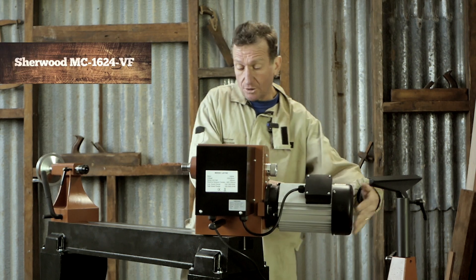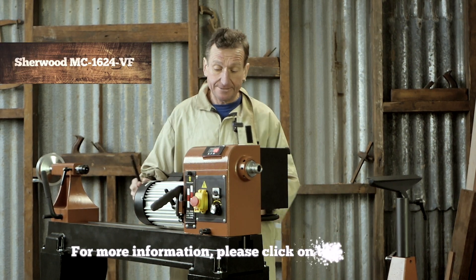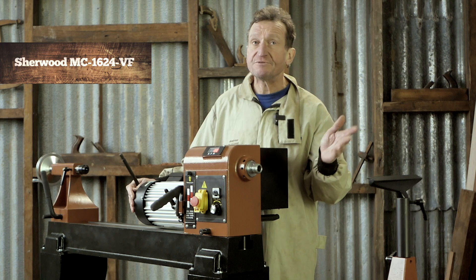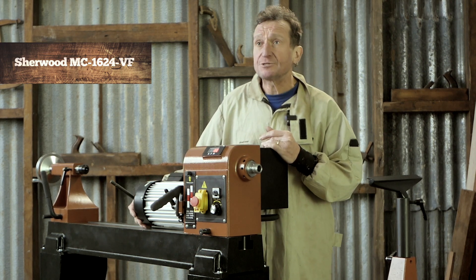While this lathe has most of the features you'd need, there's probably one little problem you might encounter — if you're thinking of doing quite large pieces of work, especially if they're out of round. But don't worry, we have a lathe for that too. With the locking mechanism you can spin the lathe around and work outboard, and this will give you an extra 150 millimetres of swing, taking it up to just over 710 millimetres.